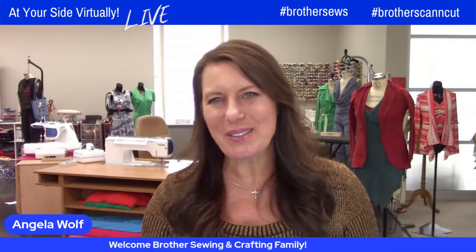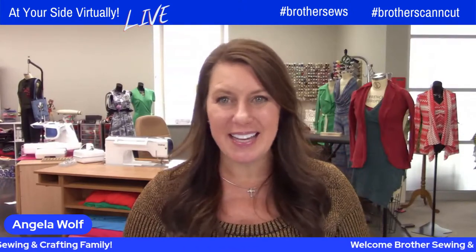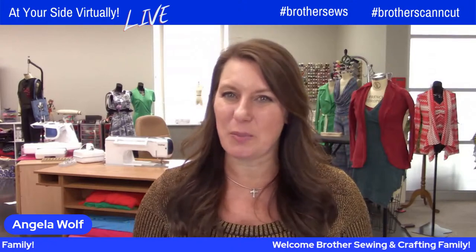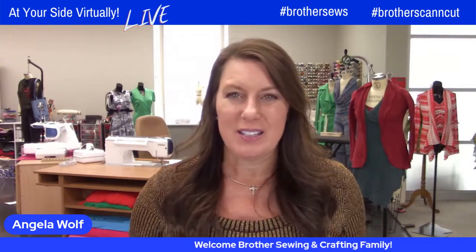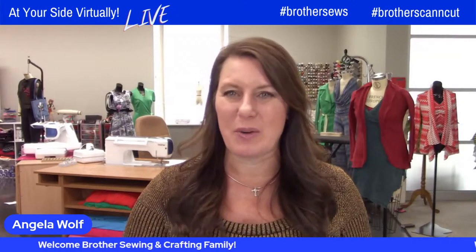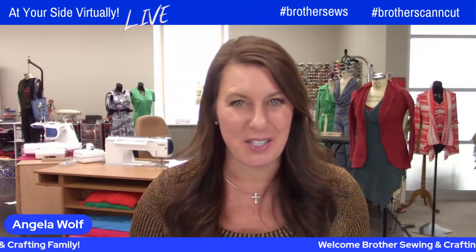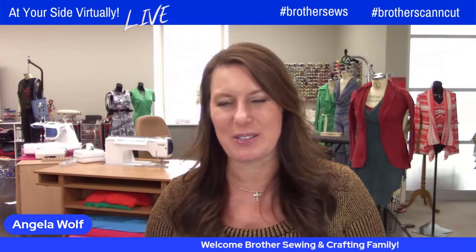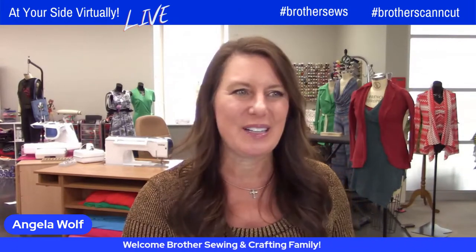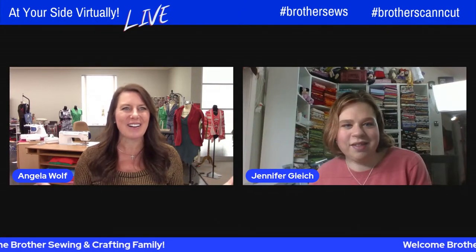All right, I see you all rolling in. This is going to be such a fun show. We are live streaming on Facebook and YouTube for the Brother channels, and you'll be able to go back and watch this. Jennifer's going to show you how to design this, so you might want to watch it first and go back and watch the replay. If you're on Facebook, be sure to share this to your page, share it with a friend. If you're on YouTube, be sure to subscribe to the channels. Let's bring Jennifer to the party — Brother educator Jennifer Gleick.